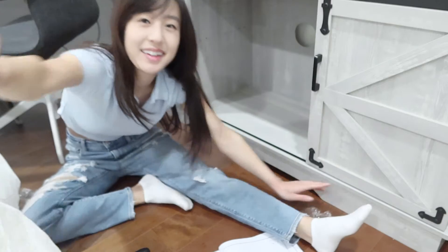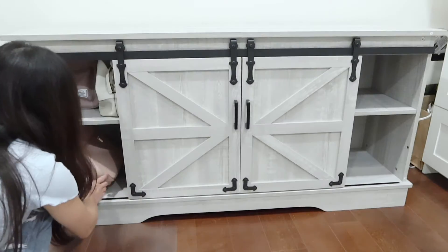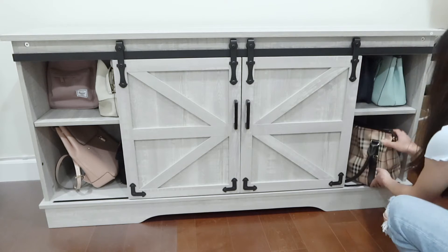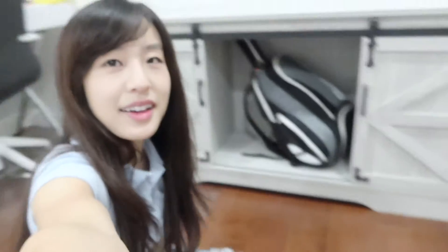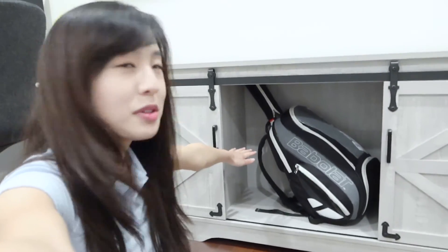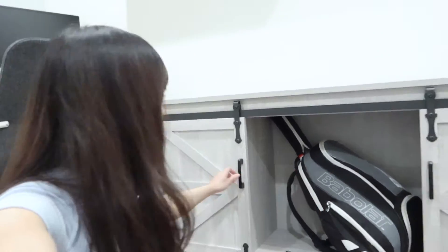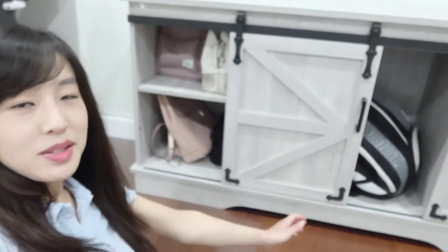Done! Alright, this is how I currently store my bags — not the best. I am sweaty, but I'm done. I didn't end up using the middle shelf just because I needed my tennis bag to fit, and that was the only way. But the rest of it, just slide this over and we have our bag storage here.